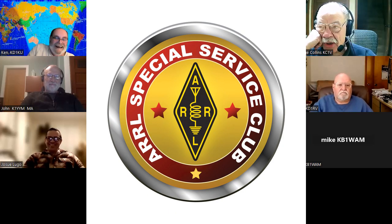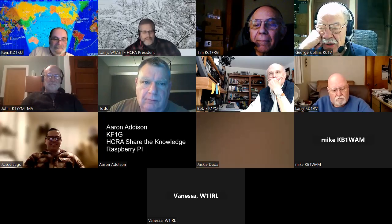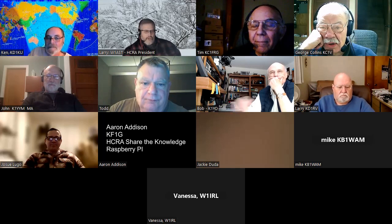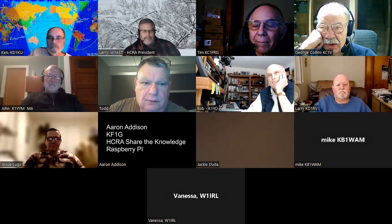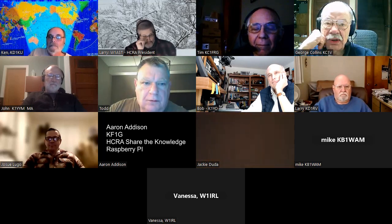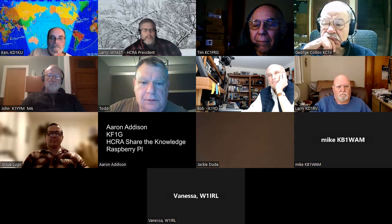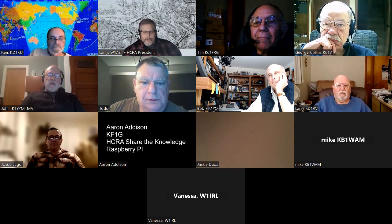Welcome. Jackie's joining us from Marna, Virginia. Anyway, I don't see anybody else popping in here, but as they do, I will open it up. But Aaron, the floor is yours.